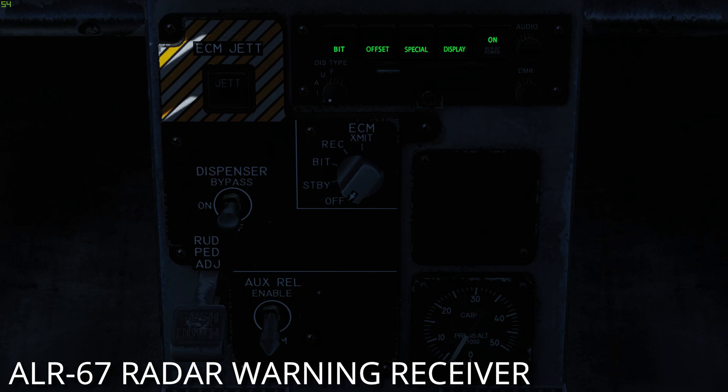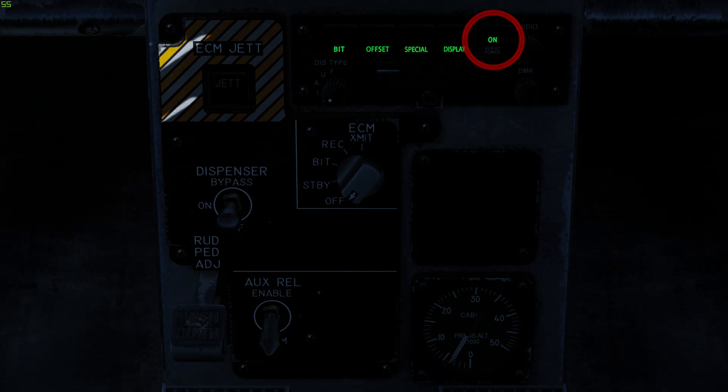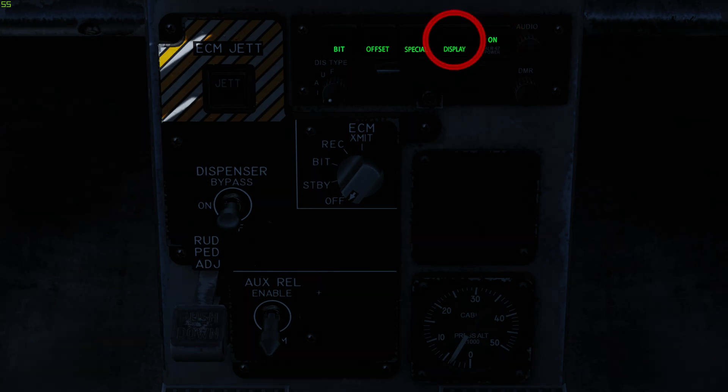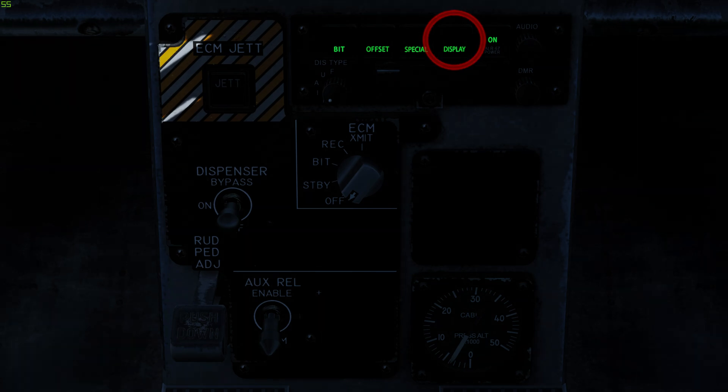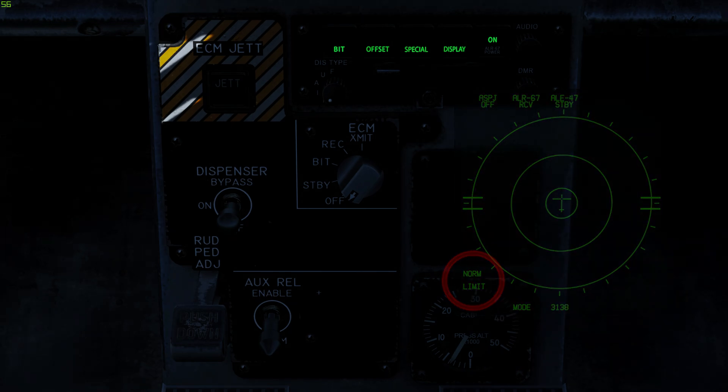The ALR-67 is a radar warning receiver. It detects, identifies and displays radars and radar guided weapon systems. To turn the ALR-67 system on, press the power push button. To limit the emitter display to the 6 highest priority emitters, press the display push button — an L is displayed on the azimuth indicator. Press the push button again to deselect the option.